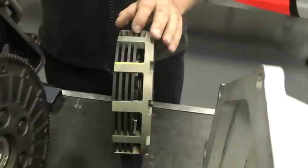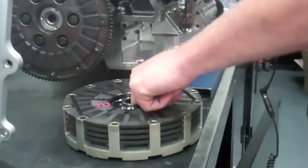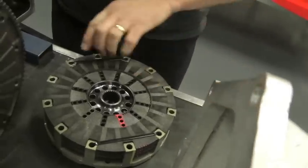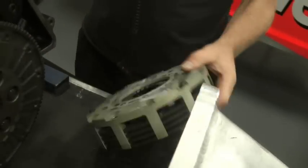The clamp load is applied to these plates — the carbon plates here — half of which are driven by the hub connected to the input shaft of the gearbox, and the outside plates which are dogged into the clutch basket here are driven by the flywheel. That's how the torque is transmitted from the engine into the input shaft and then into the gearbox.